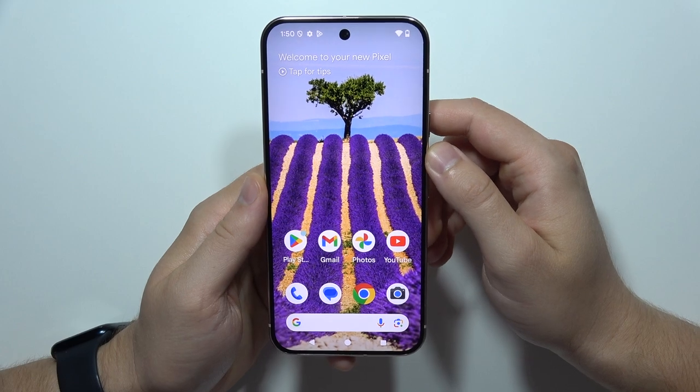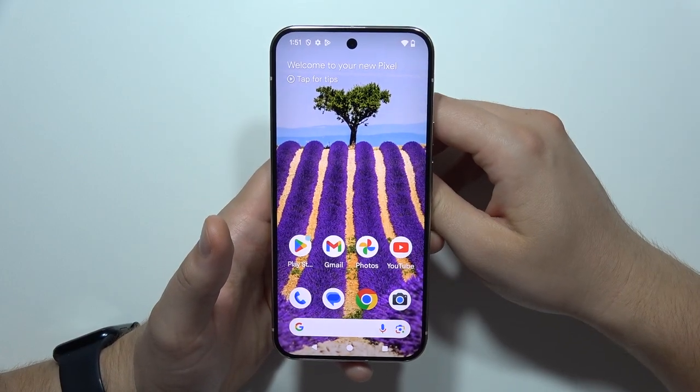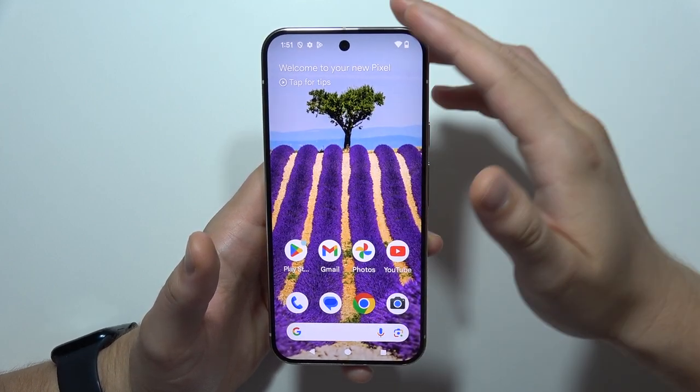So this is it, and thanks for watching. Please subscribe so you will get more tutorials and information about Google Pixel 9.